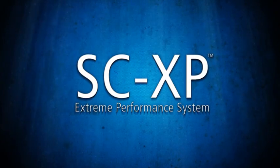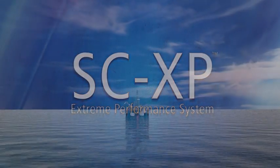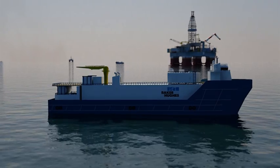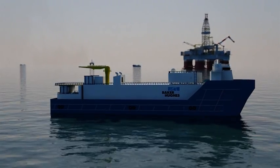The Baker Hughes SCXP Extreme Performance Sand Control System provides a simple to operate but very versatile solution that can be used for open hole gravel packing or frac packing. It was specifically designed to meet deepwater completions challenges and severe reservoir demands.